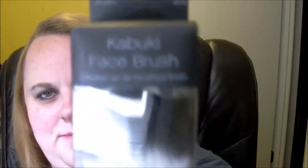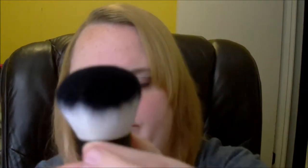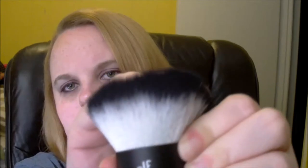Next up is the kabuki face brush. It's a small brush — let me open it. It's really soft, super soft. I like it a lot — I wish it was a little bit longer but I like it. It doesn't seem like the bristles would fall out easily, and it's really pretty. I've fluffed it out so it's kind of hard to put back in the package now.